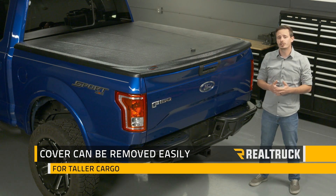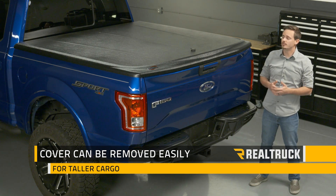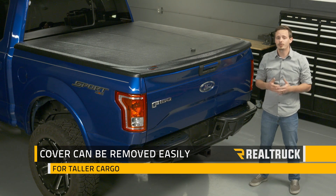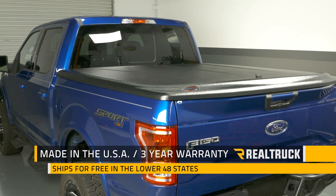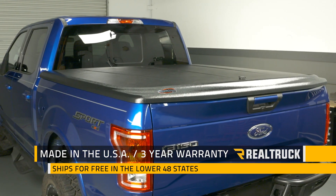Now if you have some taller cargo that you need to load, that's okay too, because the top portion of the cover can be removed in a matter of minutes using no tools. The Undercover SE is going to be made right here in the USA and comes with a three year warranty.